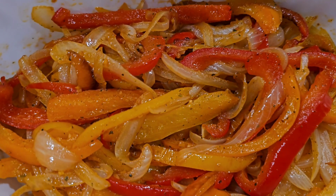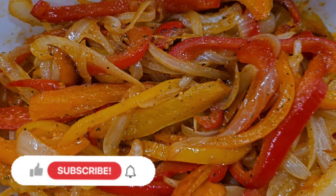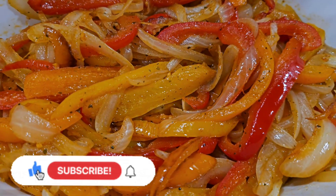After that I sautéed some red, yellow, and orange bell peppers along with some onions.